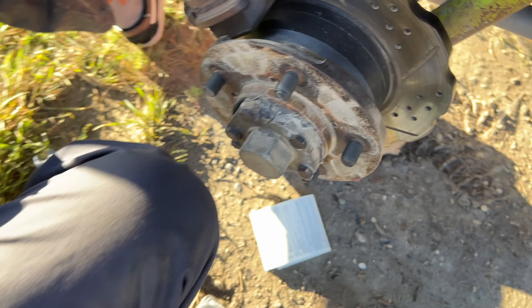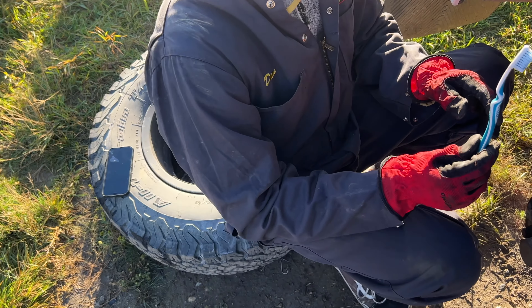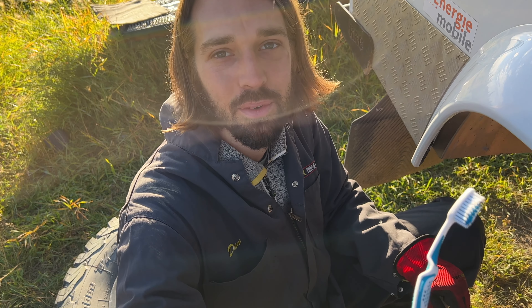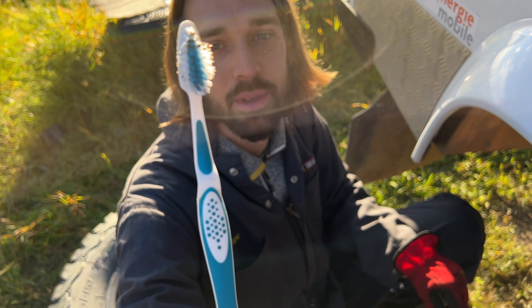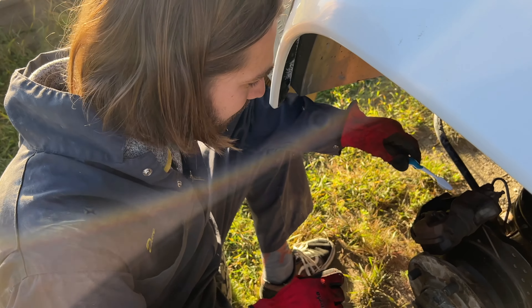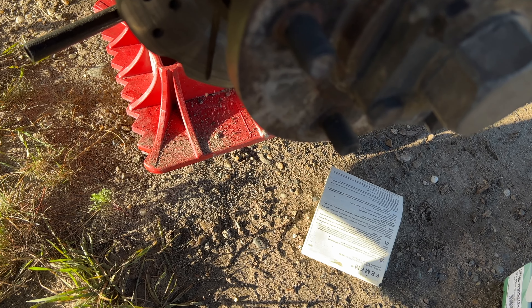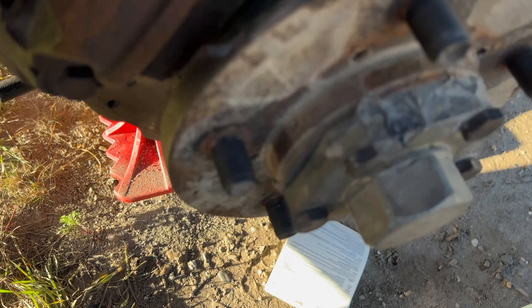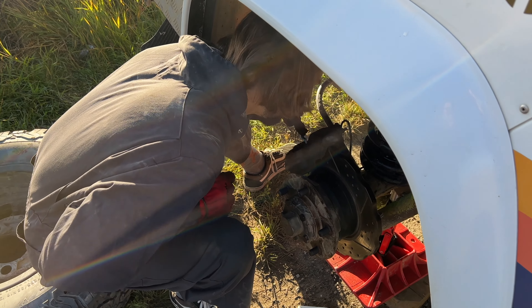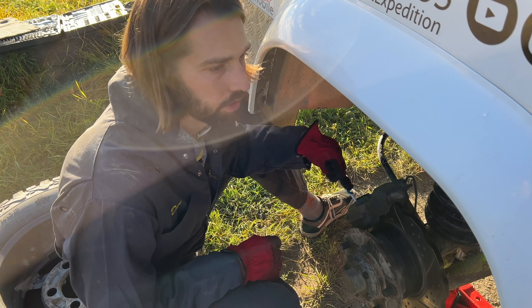We don't have a metallic brush, but I have Mathilde's toothbrush — she said she needs to change it anyway. So just cleaning it out, and you can see all that dust that's stuck in there. The point is just to make sure I clean it out to the max, because we don't want little sand, pebbles, or mud already on the new brake pads.